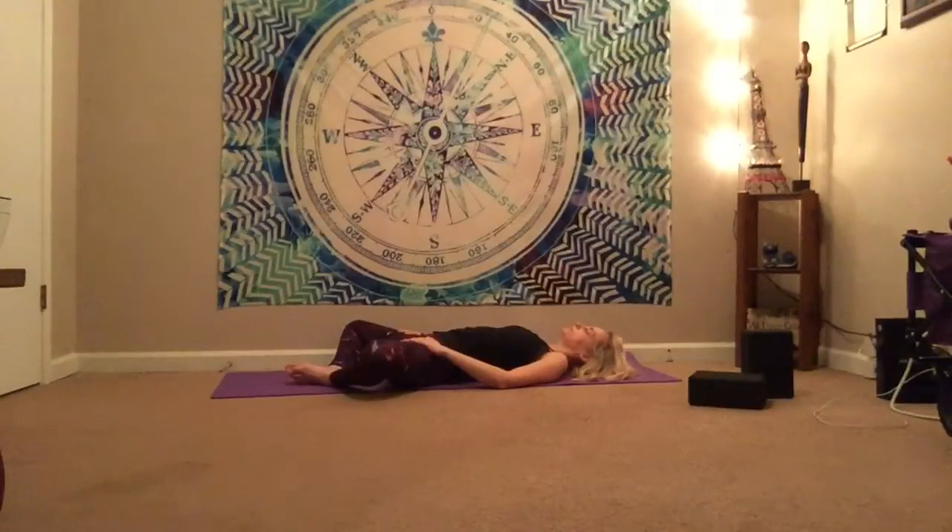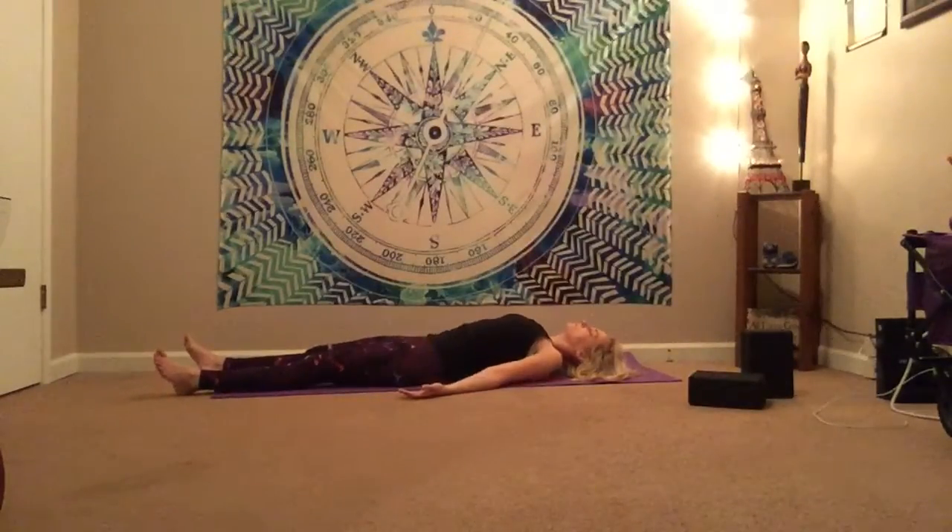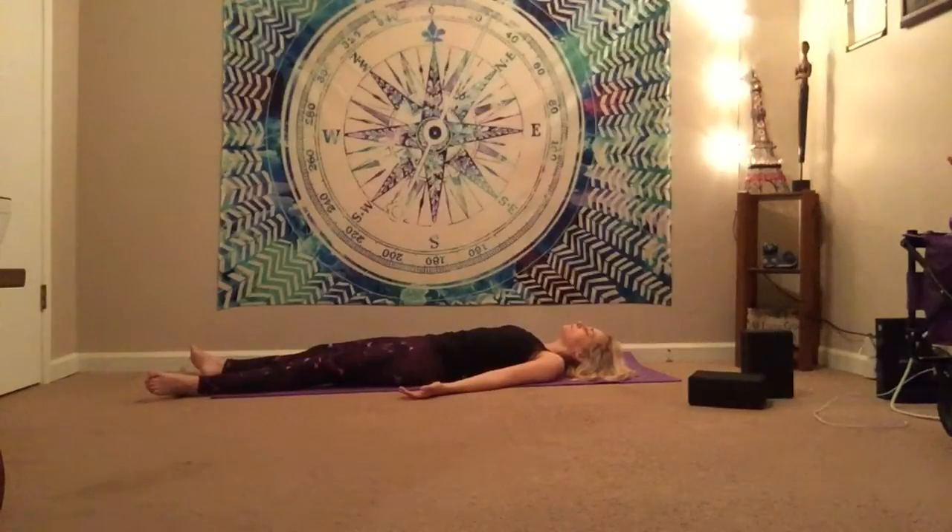Breathing here, keeping those thighs nice and open. And then release the legs nice and long, let the feet flop wide, bring the arms out to your side. Savasana — final resting pose. Lying here for as long as you would like, as long as time allows. Really allowing the body to re-balance back out. Breathing here. Taking as long as you can, maybe one to three minutes. Embracing this practice.